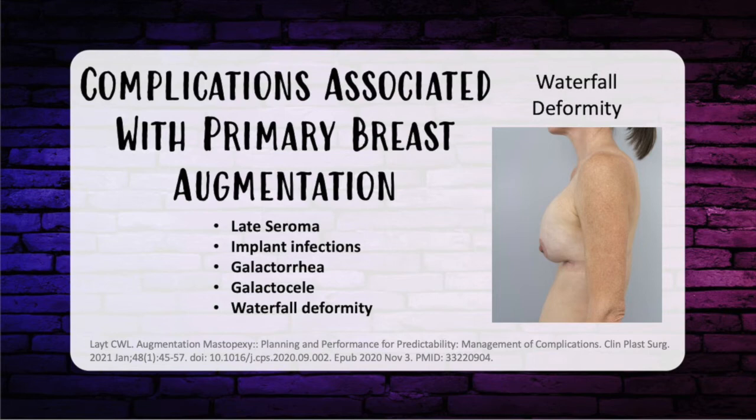Galactorrhea is milky drainage from the nipples. It occurs more often in parous women and involves factors that stimulate suckling. Change in innervation of the chest wall and nipple areolar complex can increase risk. Factors include pressure of the breast implant on tissue and interruption of intercostal nerves. There is no relationship between implant position — subpectoral, subglandular, dual plane, or subfascial — or implant type — saline versus silicone — and postoperative galactorrhea. The treatment is bromocriptine, a dopamine receptor agonist that inhibits prolactin secretion responsible for milk production, titrated to response.